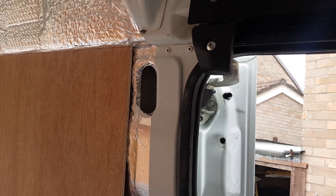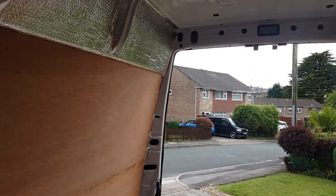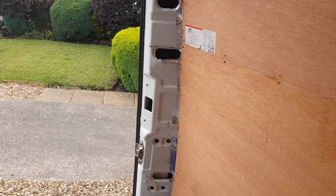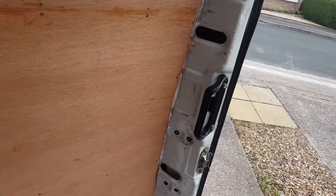With carpet lining and some foam it looked amazing. We're going to do the same on the rear, but this is going to be a sort of very small garage area — that'll get done later on, not to worry about that.